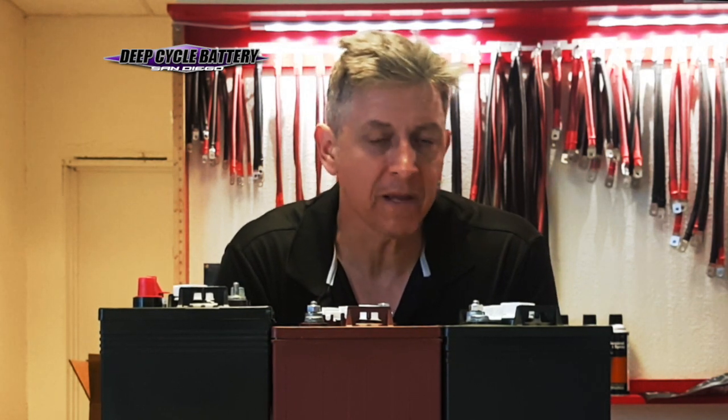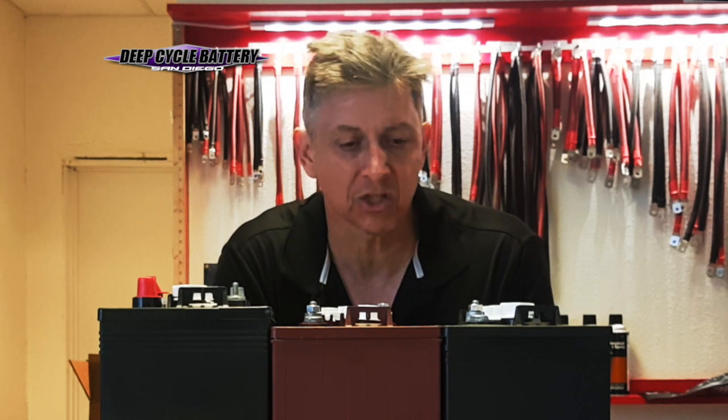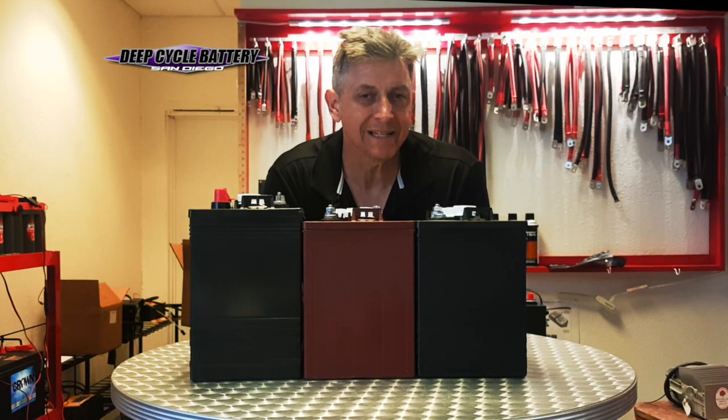Between Trojan Battery Company and Crown Battery Company — two domestically made batteries from the 1920s — they have what you need to fit the bill, whether it be inexpensive or a commercial application. So let's dive right into the least expensive battery.